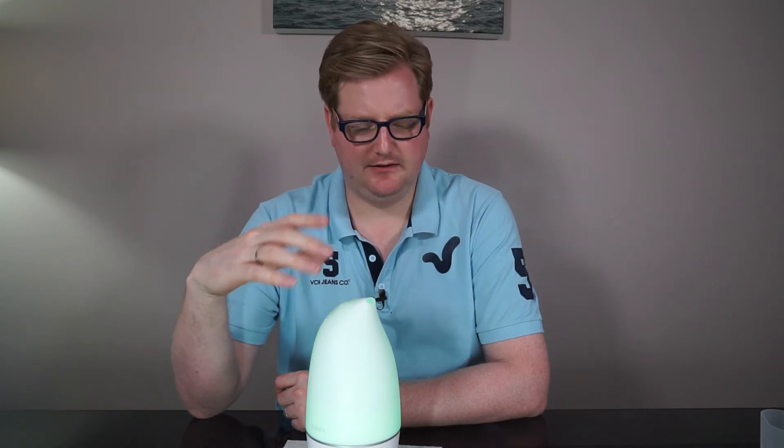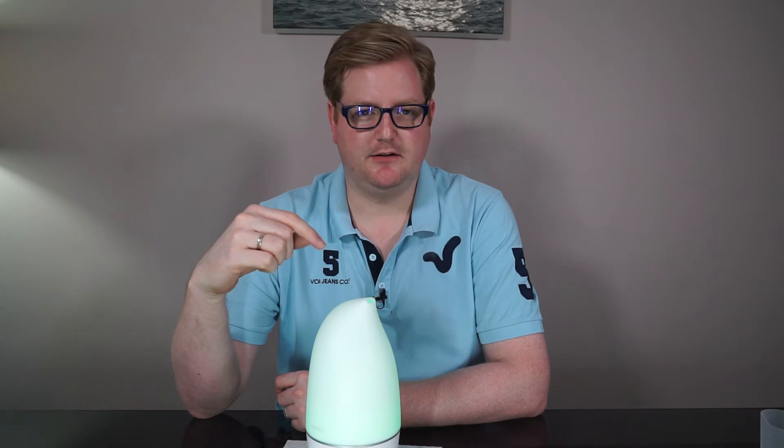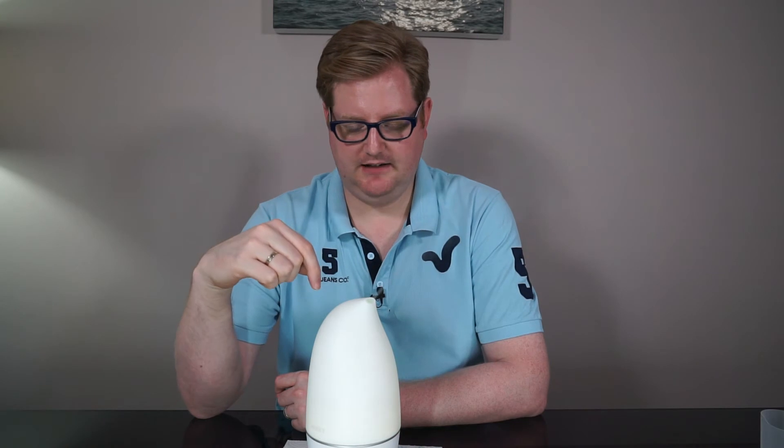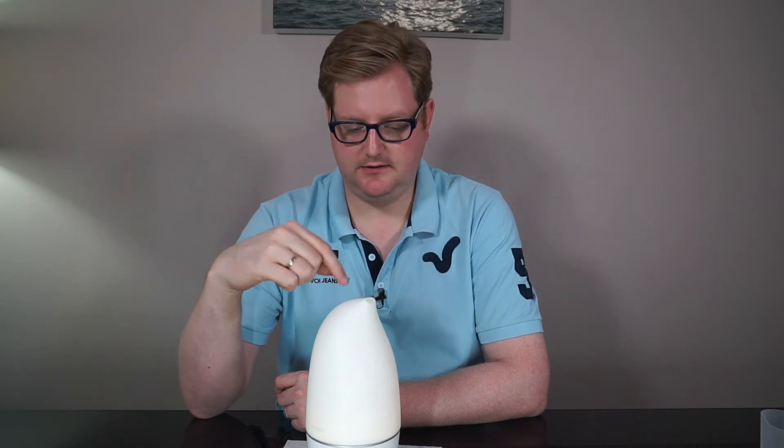They do other 250ml models that come in at about £20–25. This was on offer when I got it — I think about £27 or so. I prefer it because it doesn't have any wood on it; the other ones have wood, whereas this is nice and plastic with LED lights, which fits in quite well.